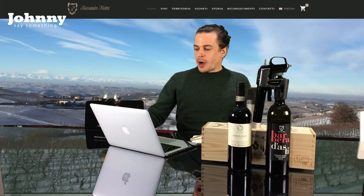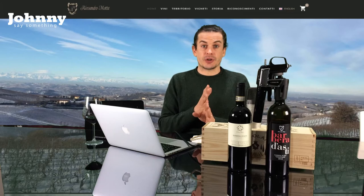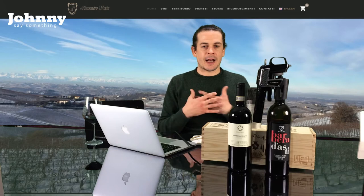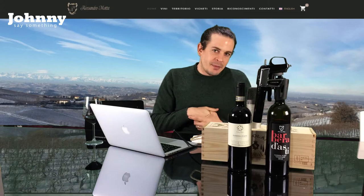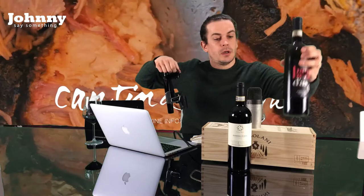On the palate, still crisp, still lively — that acidity you can feel on the sides of your tongue, creating an incredible amount of saliva. The fruit is so rich and perfectly ripe, still that crunchy red fruit. We're talking about cherries — not too sour — maybe a little dried strawberry, a little plum. This is what Barbera d'Asti is for me. This was our all-steel version.